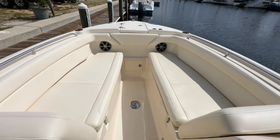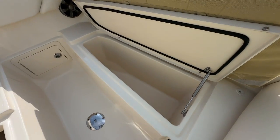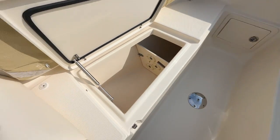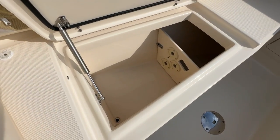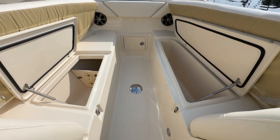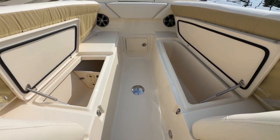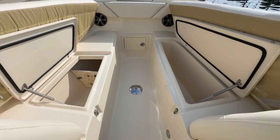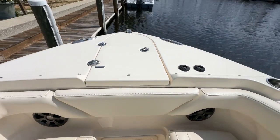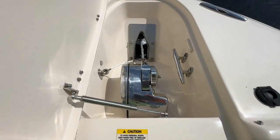That brings us up to a very large bow. With the hatches open you'll see on the starboard side a huge fish box slash storage, and on the port side rod storage slash storage. The hatches stay up on gas-assisted hinges and even have the cushions on them — you don't have to remove the cushions. Moving all the way forward you'll see your rod locker, windlass controls, and access to your windlass.